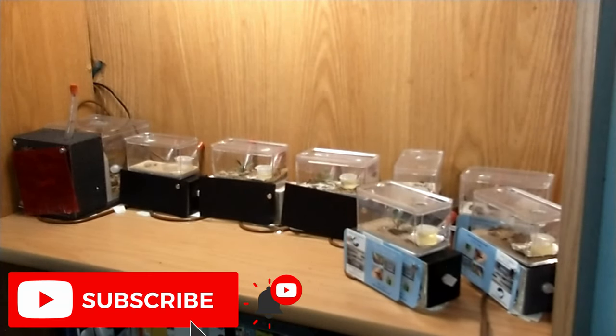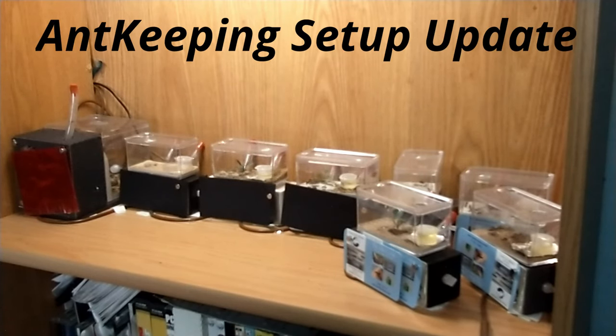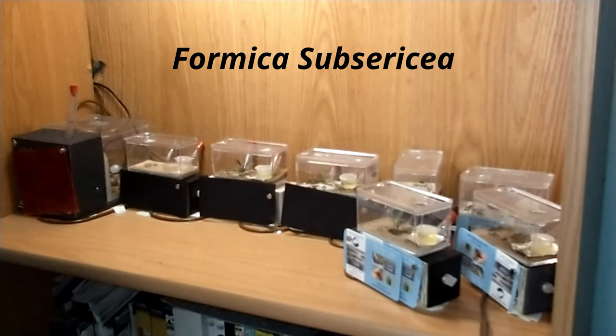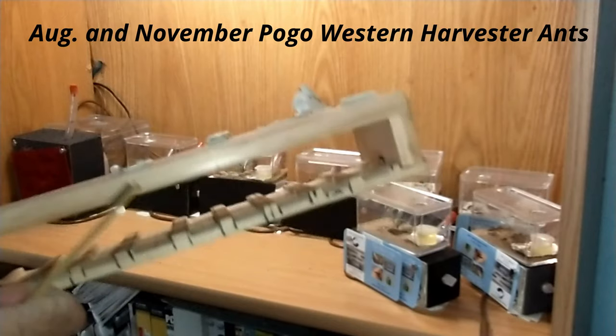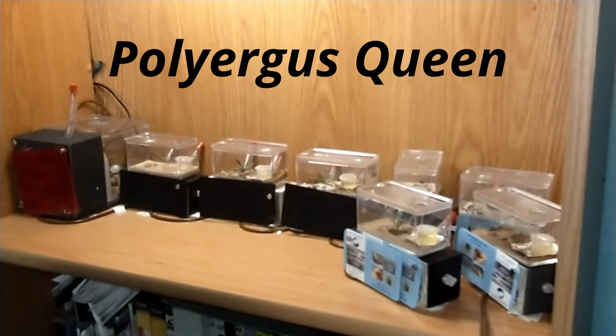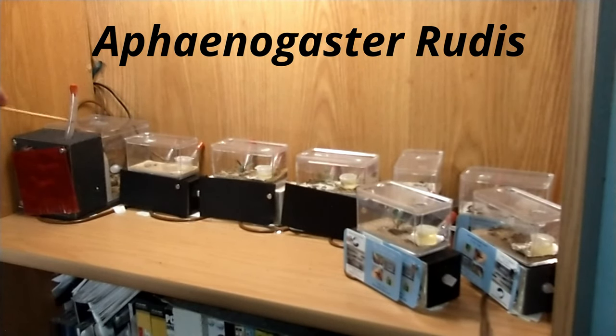Good morning from Northern Ants, this is Mark. Today we're just going to do a little rundown of my setup. I have changed it up since the last update video — we've got a couple new colonies and we lost a couple unfortunately. I don't have the stand I used to have for the test tubes; it was nice but taking up too much space. This here is the three Formica colonies in one.